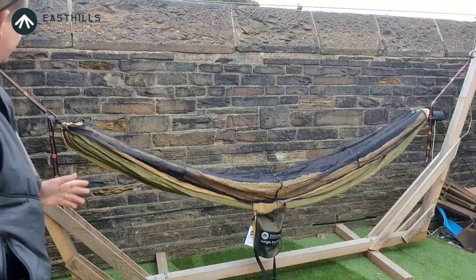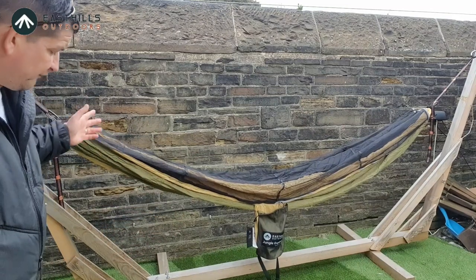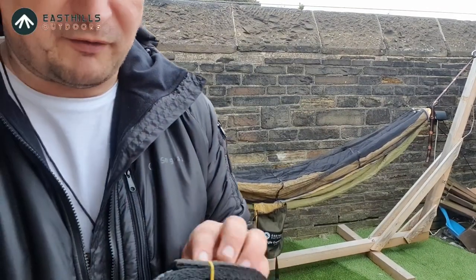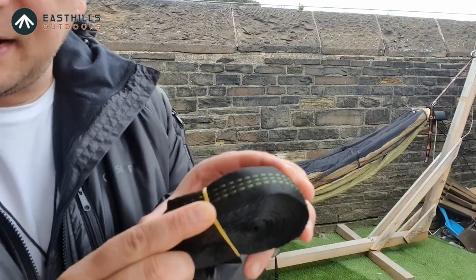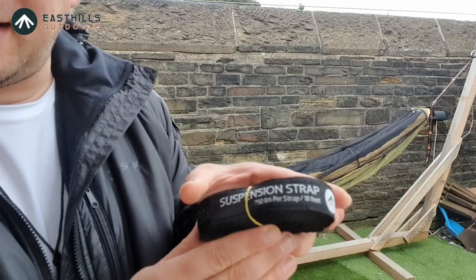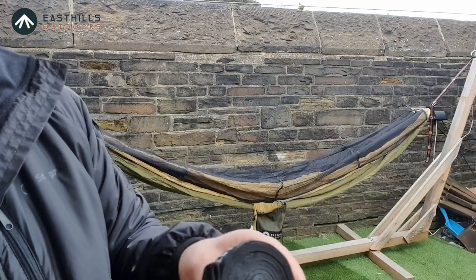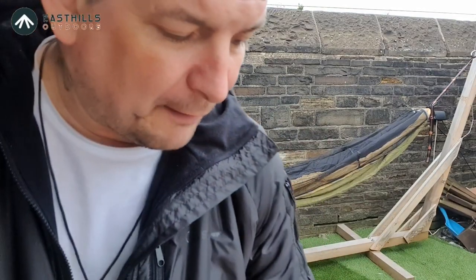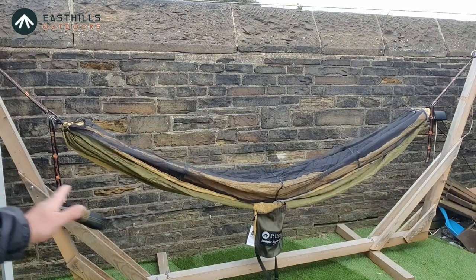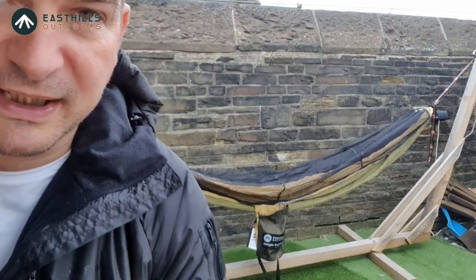Right, as you can see it fits perfectly just on these first loops of the hammock stand that I've made. Obviously I've not put the hammock straps in that came with them, but these do look really quite good — they're triple stitched throughout and they're giving you 750 pounds per strap weight limit, ten foot long. So they're probably going to be ample for any other hammock setup you're going to want.